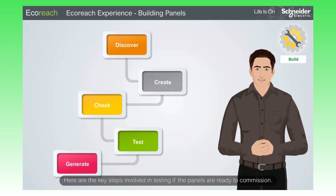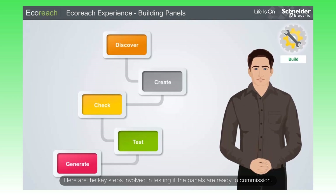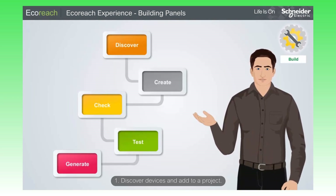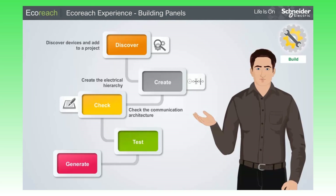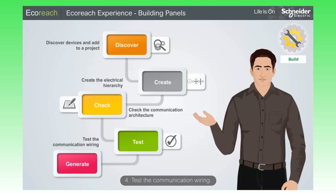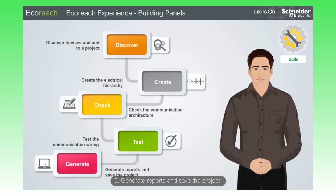Here are the key steps involved in testing if the panels are ready to commission: 1. Discover devices and add to a project. 2. Create the electrical hierarchy. 3. Check the communication architecture. 4. Test the communication wiring. 5. Generate reports and save the project.